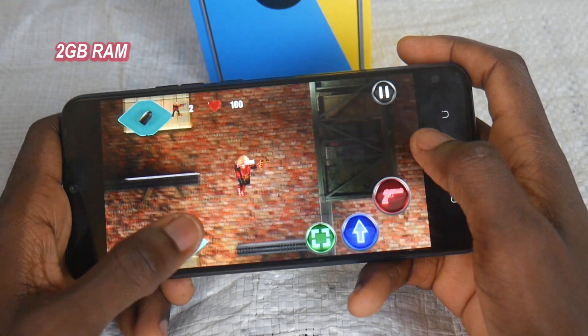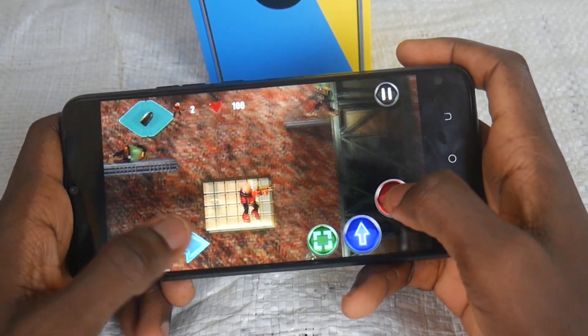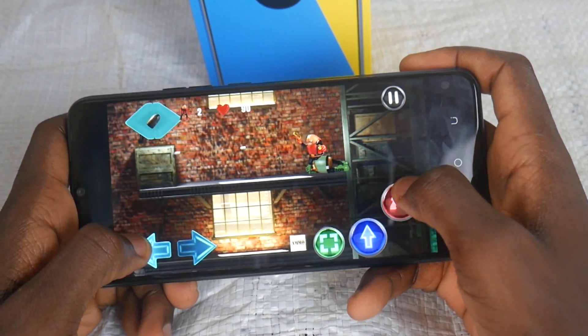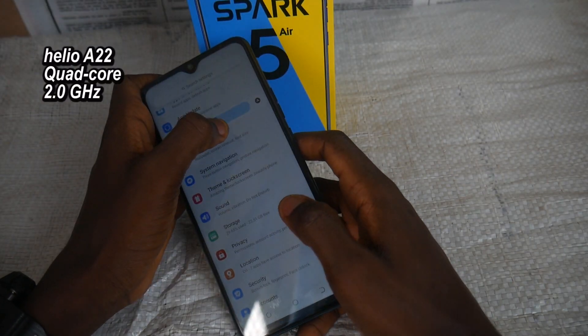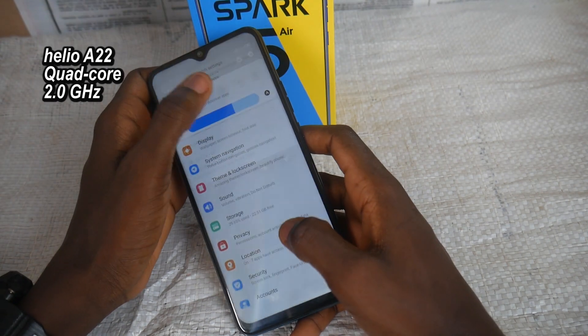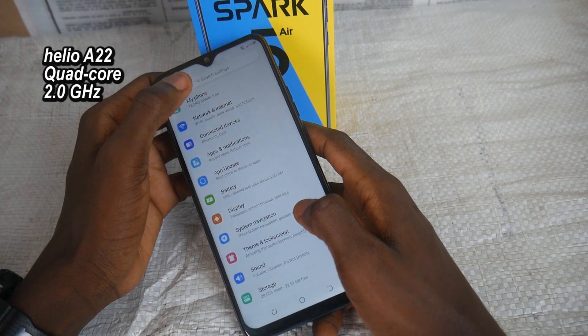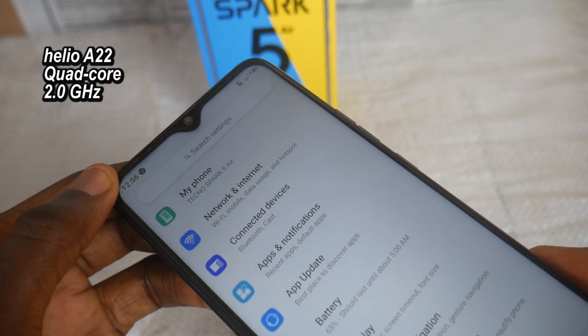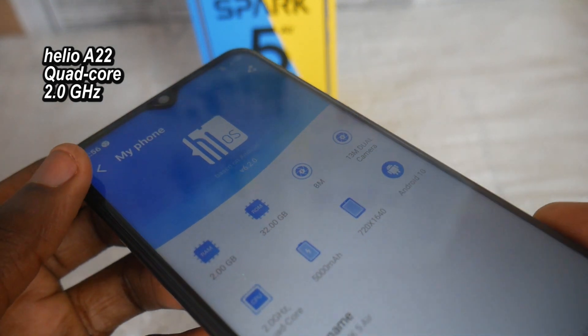Simply put, the Tecno Spark 5A is not a big-time performer. If you are not an intensive user, the Spark 5A is a good option for you. But if you are the gamer type — PUBG, PUBG, and different intensive application runner — then you should expect slow performance. The Spark 5A is powered by the MediaTek LU822 with a quad-core processor, the same chipset that powers the Tecno Spark 5. The LU822 chipset is 4G and face-unlock enabled but not best for gaming.